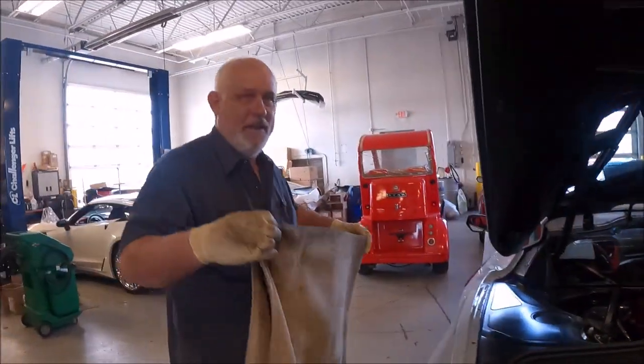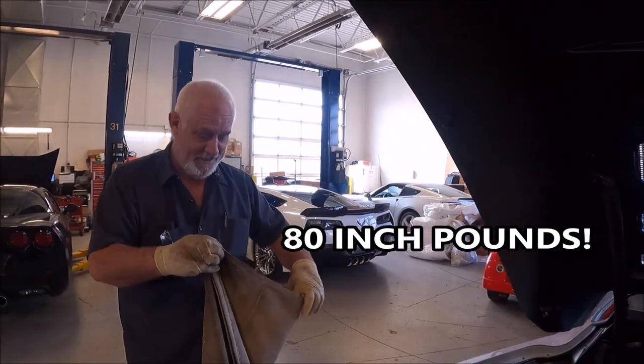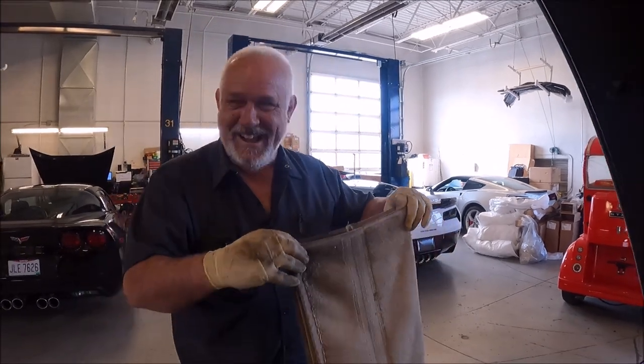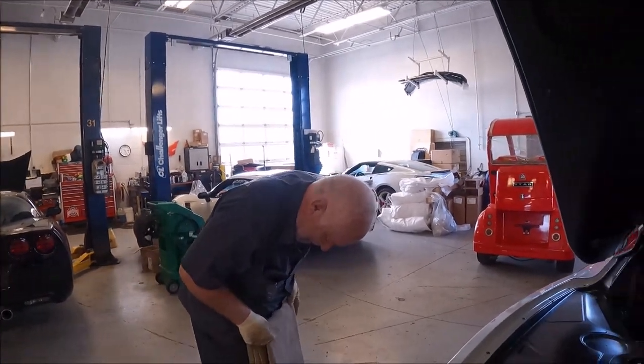Welcome everybody to Corvette Shorts and More — engine cover on your C8 Corvette. Someone had asked in our main channel: does the engine cover have a torque spec when you put it down? Every nut and bolt on this car has a torque spec. Yes — for the engine cover it is 9 Newton meters, or 80 inch pounds.